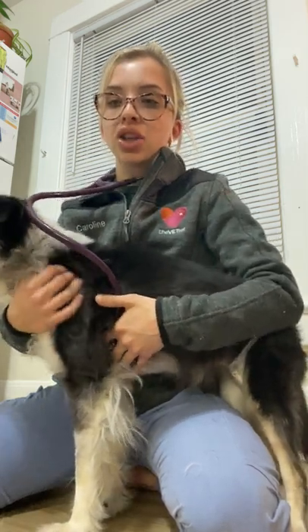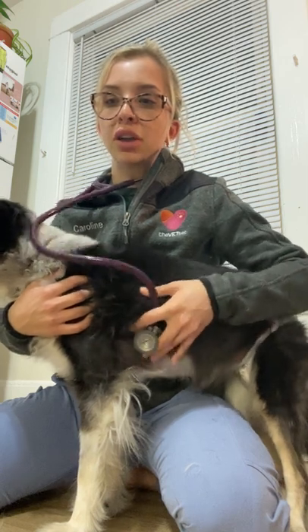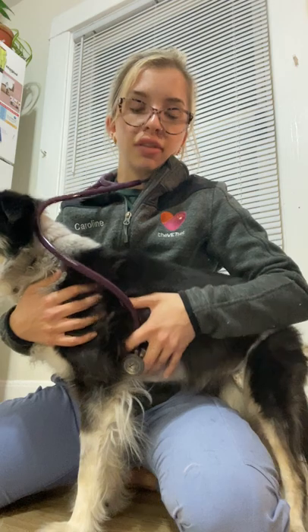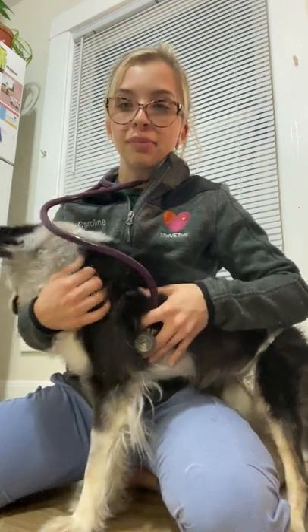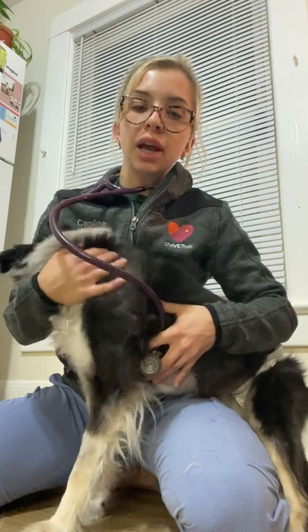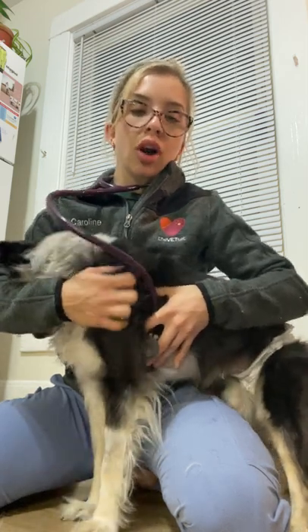Next, just dorsal caudal to this, we're going to now move to the fourth intercostal space and we're going to be listening for the aortic valve, which is also on the left side. Again we're going to be listening for ten to twenty seconds for any abnormal cardiac sounds.